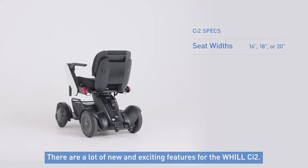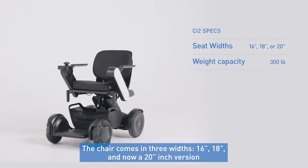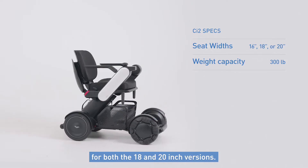There are a lot of new and exciting features for the Will CI2, the first being more seating options and a higher weight capacity. The chair comes in three widths: 16, 18, and now a 20-inch version, along with an increased user weight capacity of 300 pounds for both the 18 and 20-inch versions.